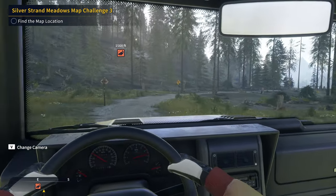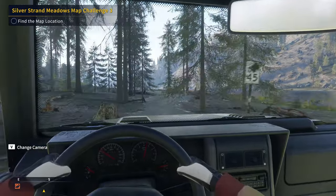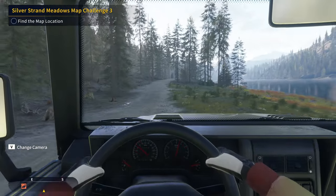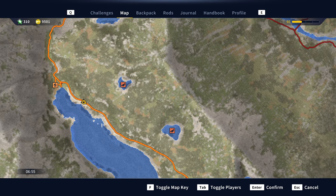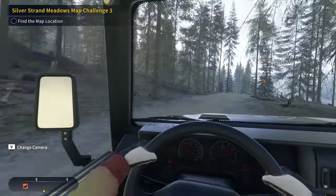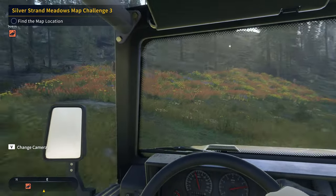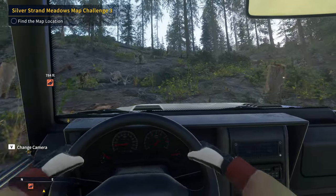Hello everybody, we are back here on Call of the Wild the Angler with a shorter video this time. We're going to take down a diamond lake trout for one of these challenges. It's probably going to be a pretty quick thing. My brother has joined the server as well, so he's going to be fishing there. We'll see if we can manage to snag into something pretty quickly. I'm definitely hoping it's not going to take 20 years to catch this diamond lake trout, but you never know.